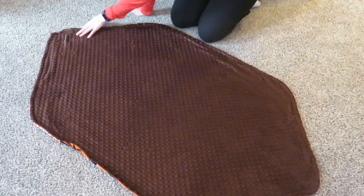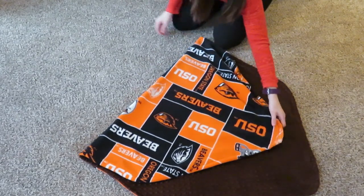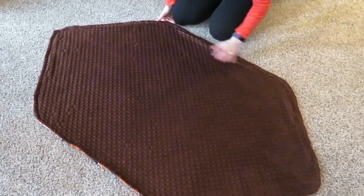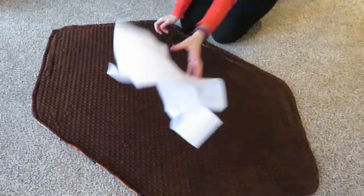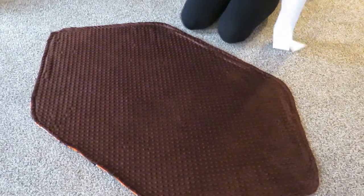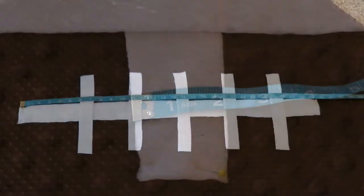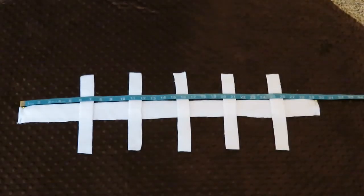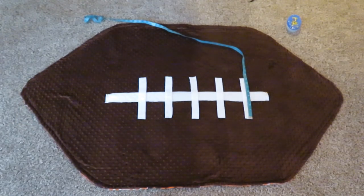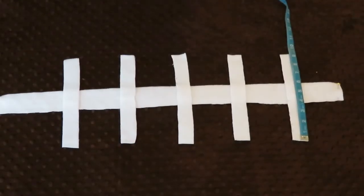Lay it out — you can see you have your nice football blanket: football on one side, your favorite team on the other. Now take your eighth of a yard of white fleece and make some football laces. You can eyeball it — I made the large lace about two inches wide and about 30 inches long. The side laces I made about five of them, an inch wide and about nine inches long.